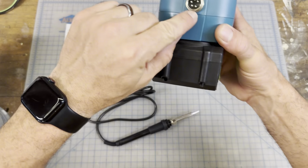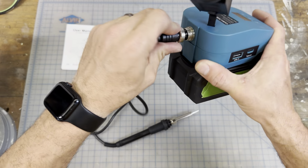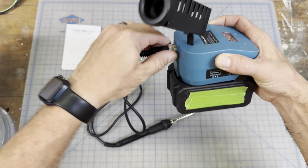Right here is where you plug it in. You want to line up the little dot right there, get it right here, and give it a nice good push. You can see it clamped in. Tighten this up and we're good to go.